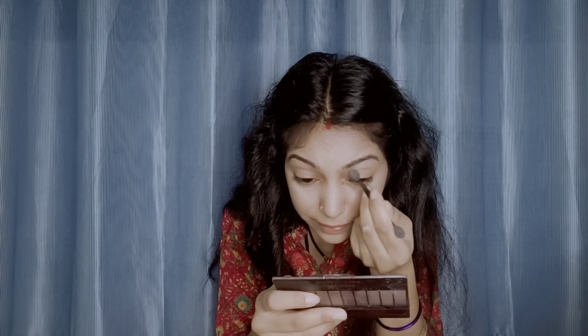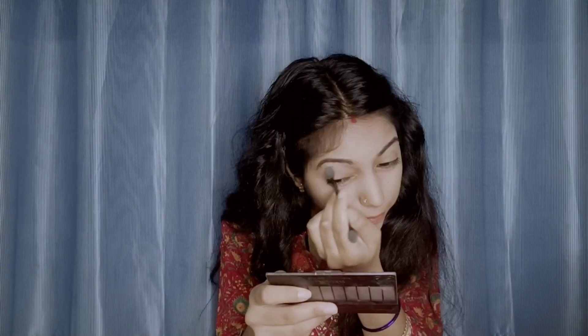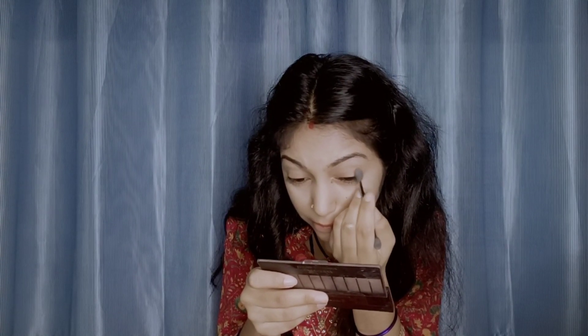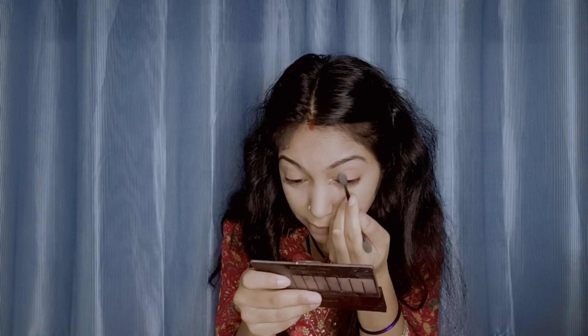Now for eyeshadow — since this is a pinkish look, I'll work on the crease line first using a nude dark shade. Then I'm adding a pink color all over the eyelid. I'm using just two colors: one for the crease line and one for the eyelid, adding a little extra color for definition.